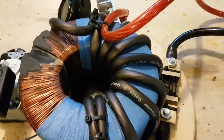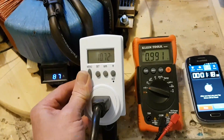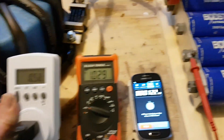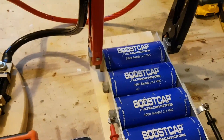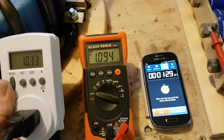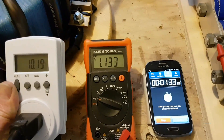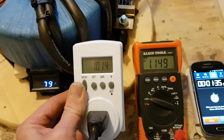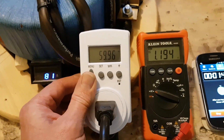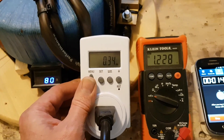This just handles it beautifully — it's really dishing out the current and these capacitors just stay cold to the touch. It doesn't even affect them; they just love the current. We're at 1.1 volts already. At 10 amps it's dropping — here's your Hertz frequency.